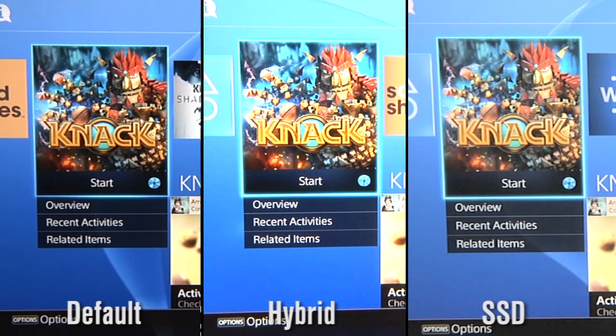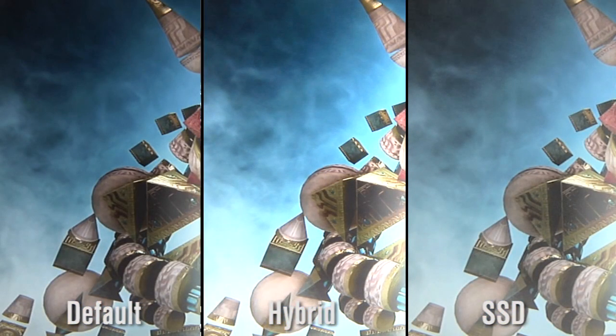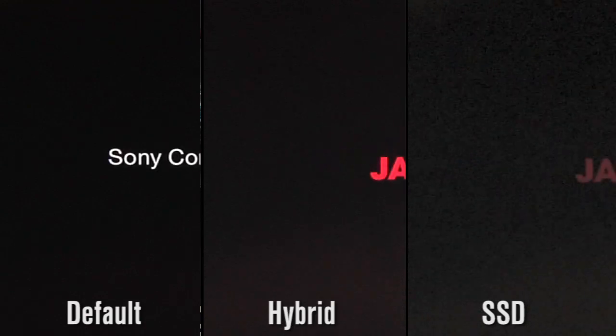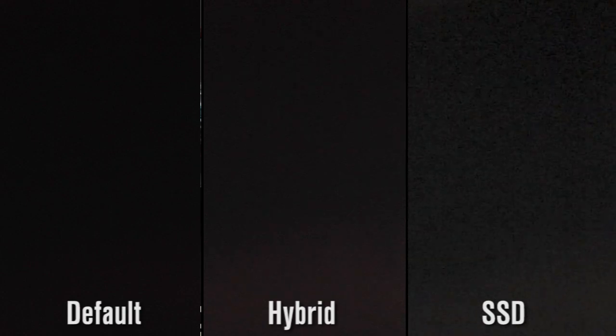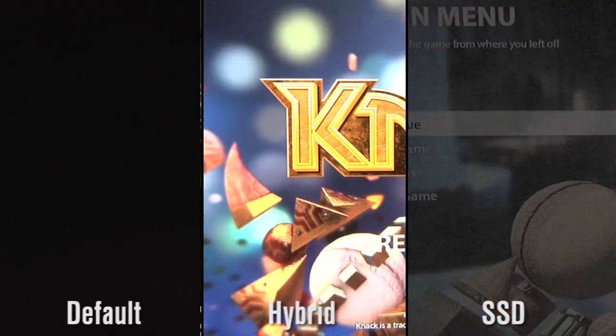Next, we wanted to test games. There are two different ways to get games for the PlayStation 4 — you can download them from the store or buy them on a disc. Either way, they have to be installed to the hard drive. So what we're testing first is the time it takes to launch a disc-based game — in this case, Knack — from when you press the button on the controller to launch the game to when it gets to the 'press any key to start' screen. We're looking at about 39 and two-thirds seconds for the default drive, 33 and two-thirds seconds for the hybrid drive, and about 34 seconds flat for the SSD. So you shave about five seconds off the load time.